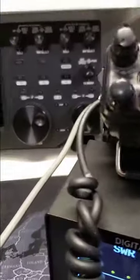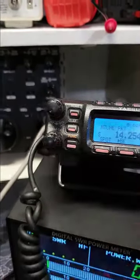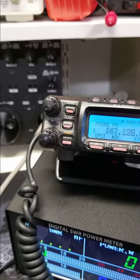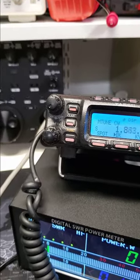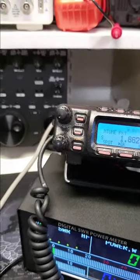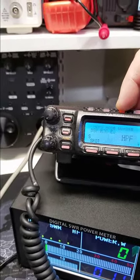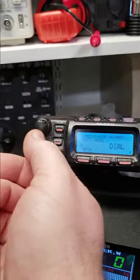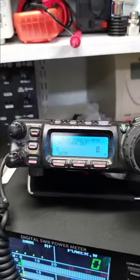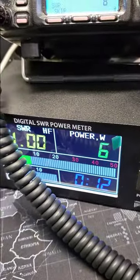We could go to another band just to verify — we'll go up to 160. Power is still set there.